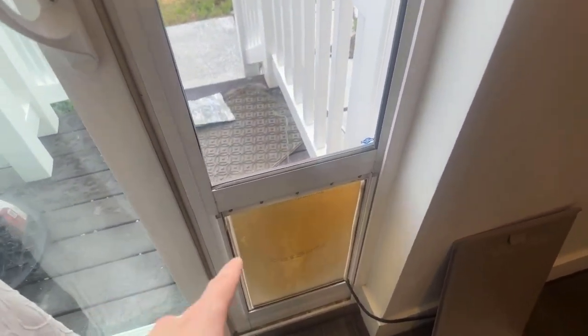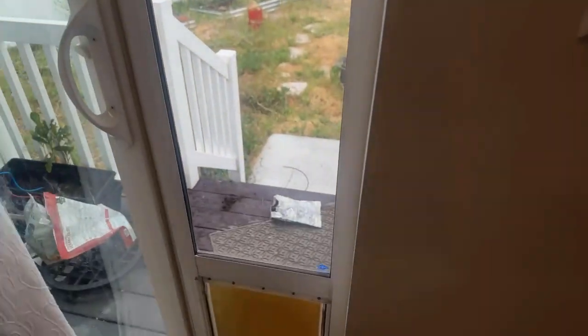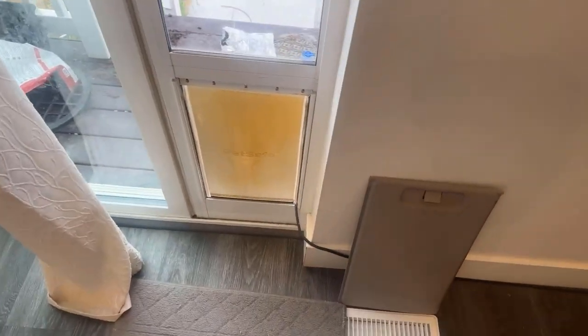I forgot to mention too — this is adjustable height. That little panel at the top is adjustable, so this is a really tall door, but if you have a shorter door, just make sure it matches the height you need. It is adjustable — there's like a spring that goes up and down and you just screw it into the height that you need. I hope this was helpful and thank you for watching.